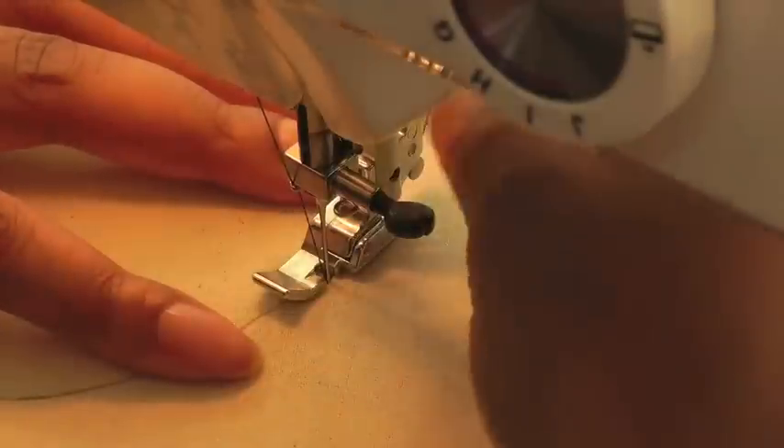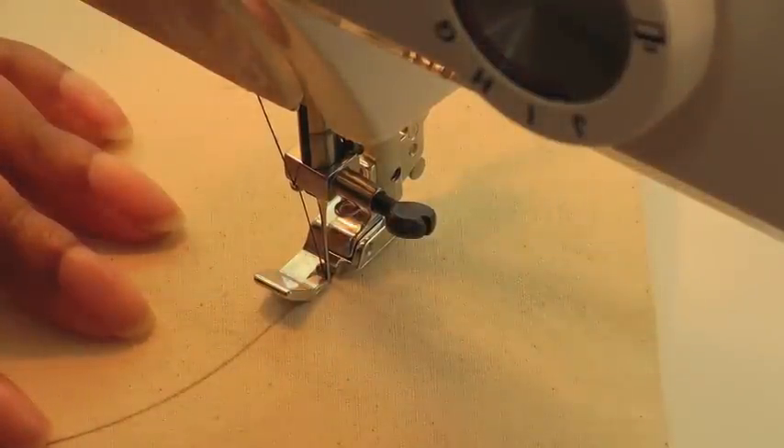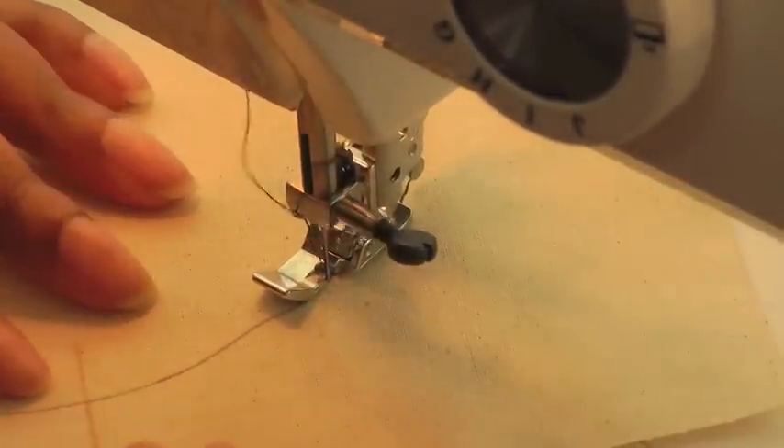If you feel as though it's coming off your work, then just lift your foot and turn it just a little bit to get it back on track, and then just keep sewing.